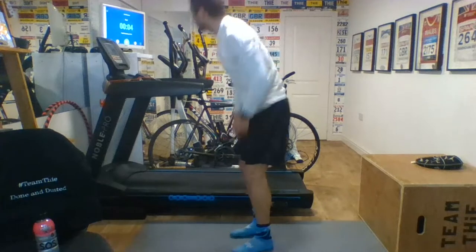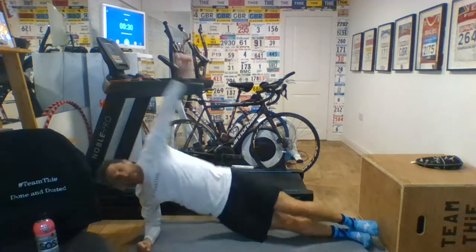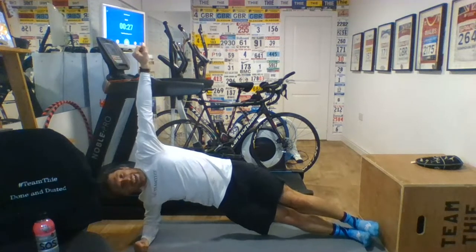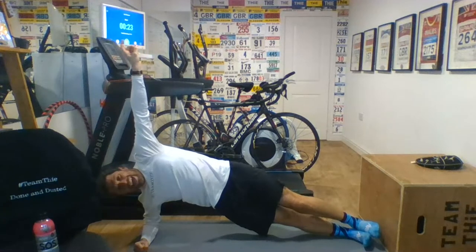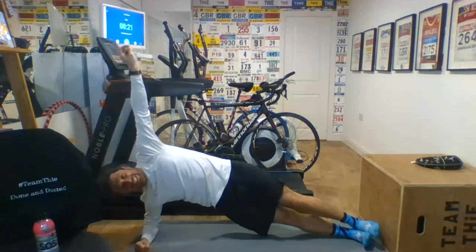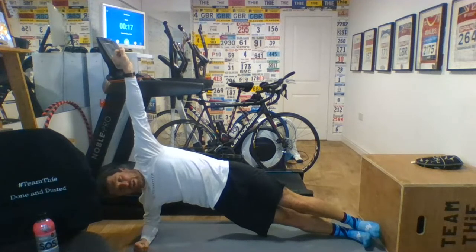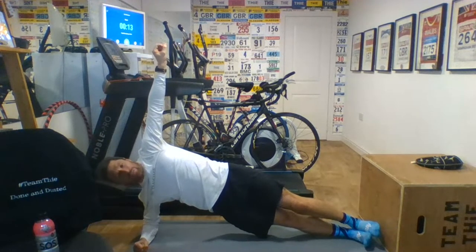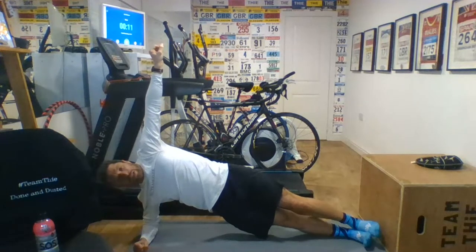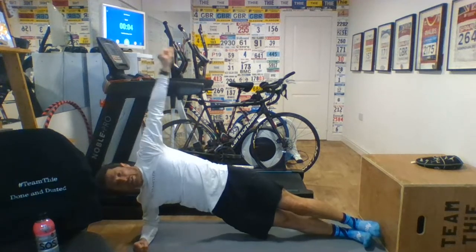Good work. Side plank. And up — keep it nice and controlled. This is the end of the first set. 30 seconds in the bag. Done and dusted the first set. Keep it nice and strong, nice and controlled. Keep that head in line. I'm watching myself on the screen thinking I am dropping down a bit. So do as I say, not as I do.